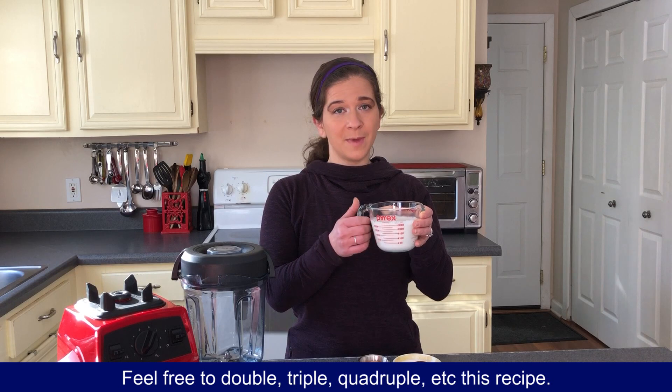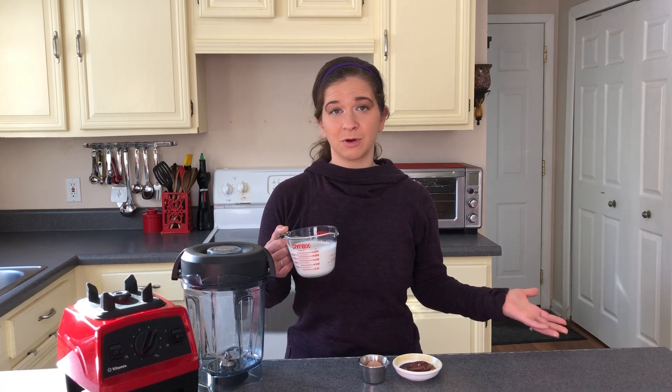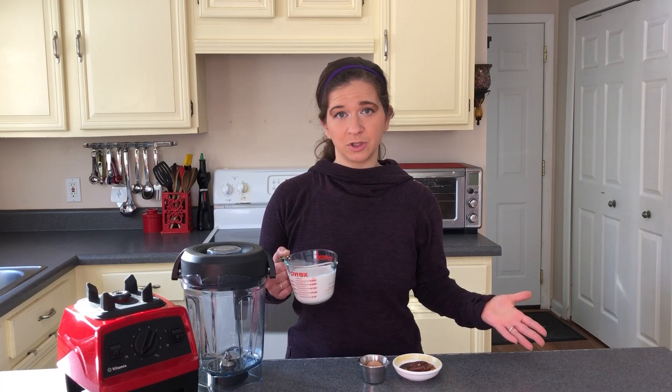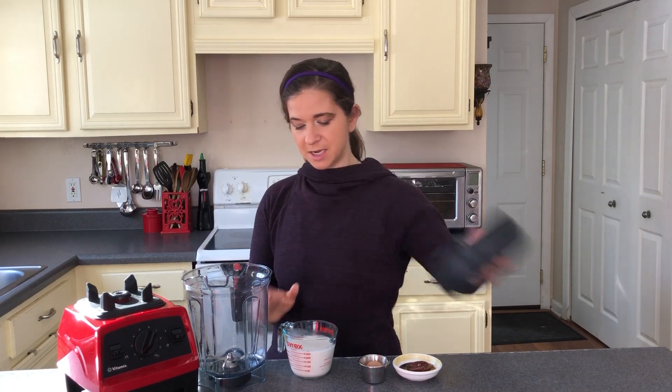First we have one cup of homemade almond milk. Now you can use your choice of milk — you could use a store-bought almond milk, cow's milk, rice milk, cashew milk, oat milk. Any milk of your choice will work. So I'm going to go ahead and put the one cup in the blender here.